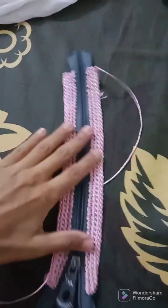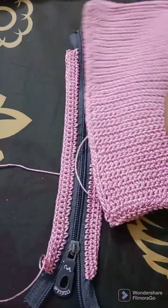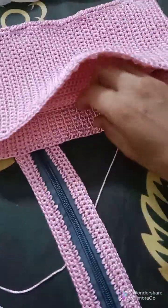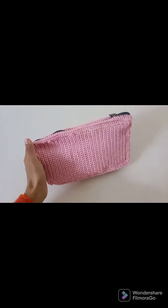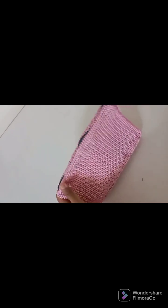My zipper is ready. Now I will attach these 50 rows to these 50 stitches so it will make a nice turn. My bag with the inner pocket is ready — I hope you have liked it, it's very useful and it has this inner pocket. Please don't forget to subscribe to my channel, like and share my video. For any query ask me in the comment section, thank you for watching.